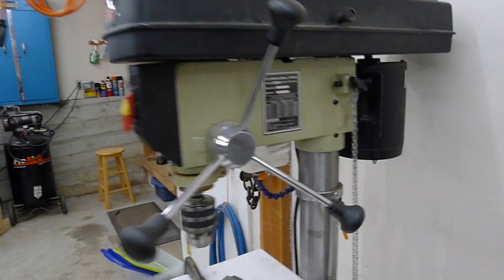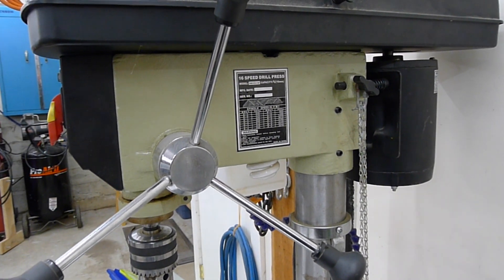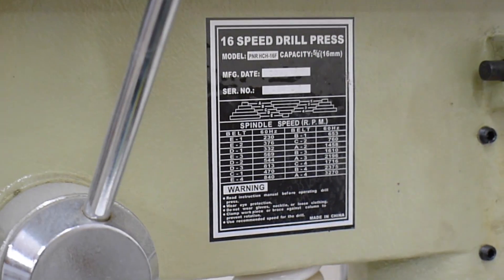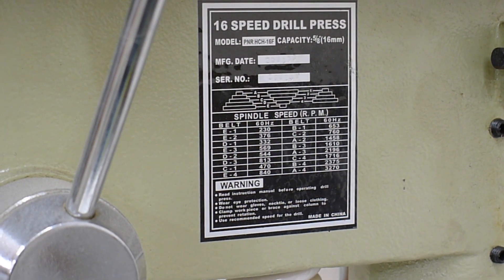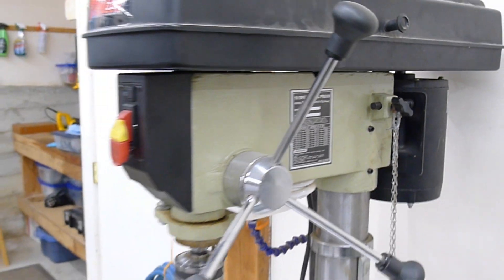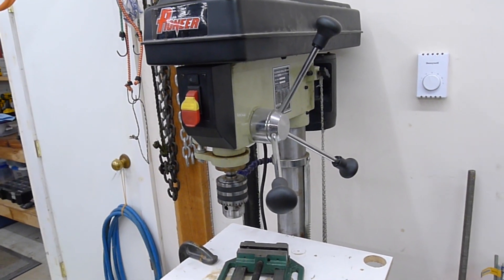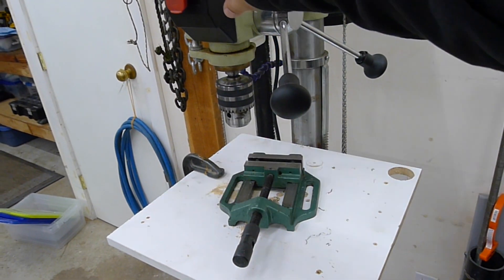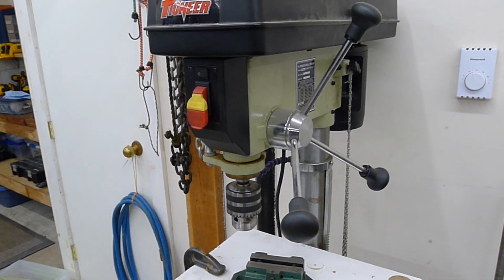And this old Pioneer drill press — nothing special. Offshore, three-quarter horse, five-eighths chuck. Works fairly well actually for what it is. Having a larger five-eighths chuck has come in really handy over the years. There's a built-in light which is kind of goofy at first, but it actually works pretty well and does help a little bit.